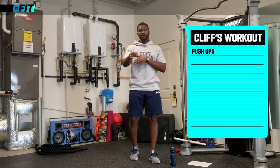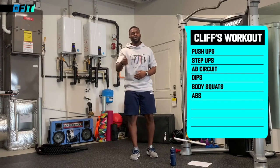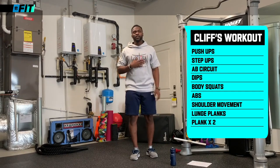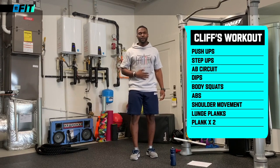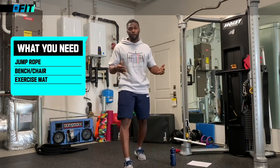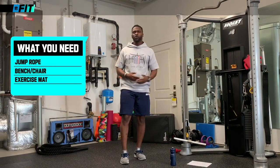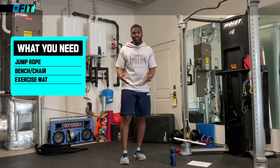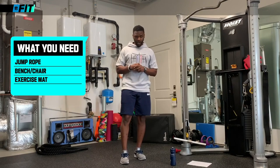We're going to start with a warm-up, and like I said, it's going to be a full body workout. We're going to do some push-ups, some body squats, and a wide range of different things in between. Of course, you've got your abs. First things first — what you're going to need is a jump rope for the warm-up, and a bench or a chair to step up on. That's all you need. Let's roll.